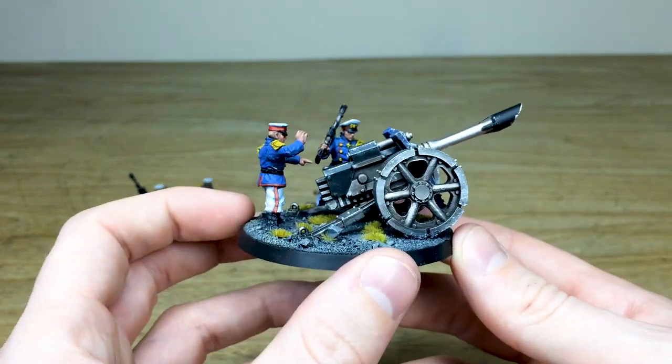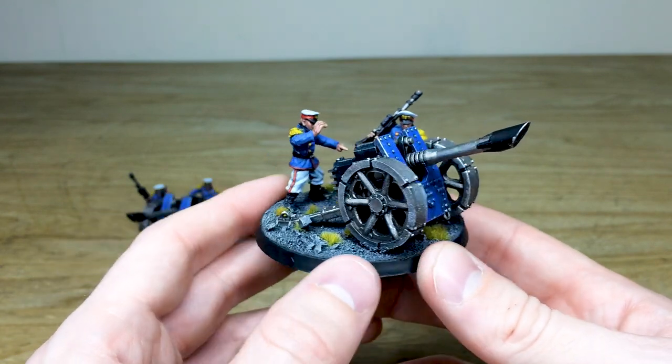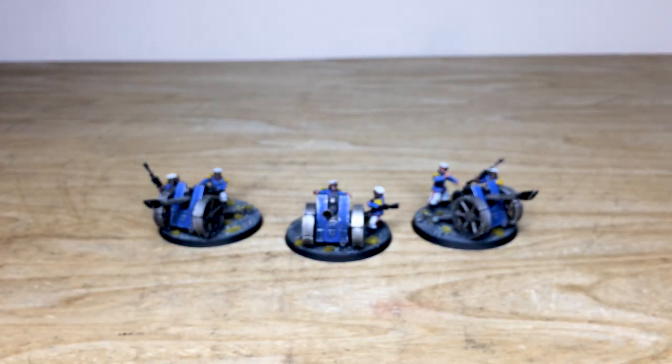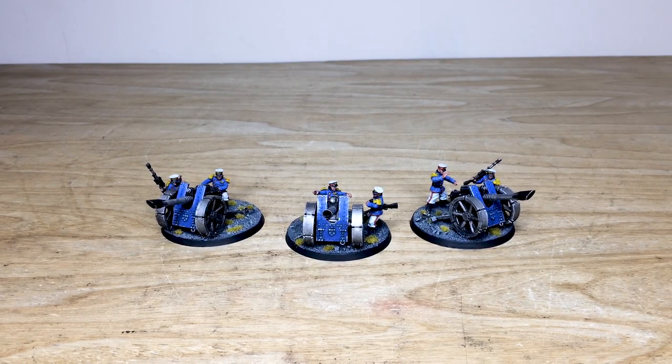That's the last of the lascannons — very steampunk-esque, very old-fashioned 1800s military in feel, which I really like. These guys along with the infantry are now off to go and purge some xenos filth. I do hope you've enjoyed these really cool different miniatures for the Astra Militarum range.